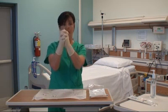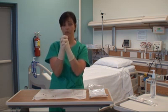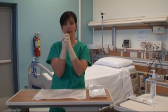Now I have donned my gloves, and my hands must remain above my waist. A good practice is to keep your hands together so that you don't accidentally contaminate them until you're ready to use them.